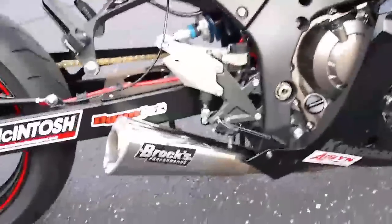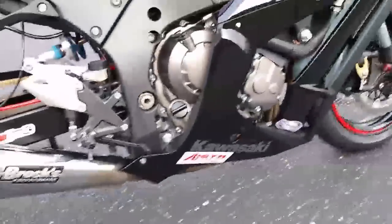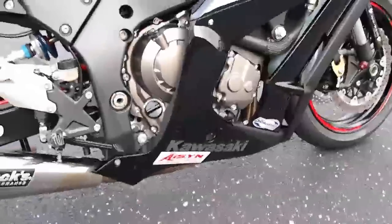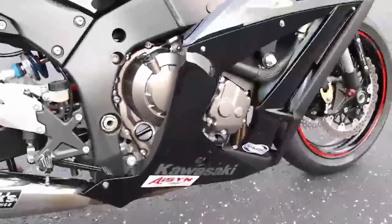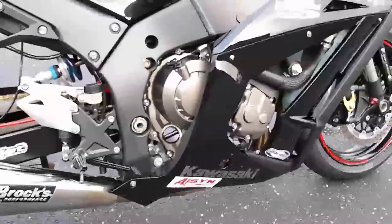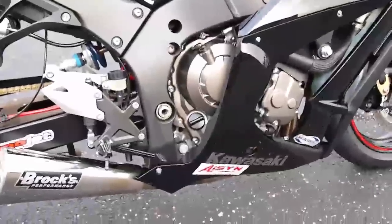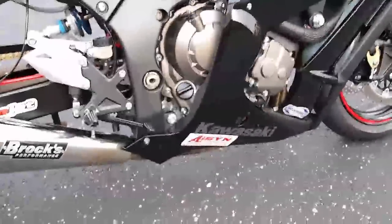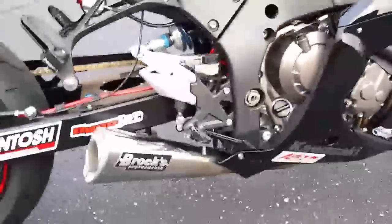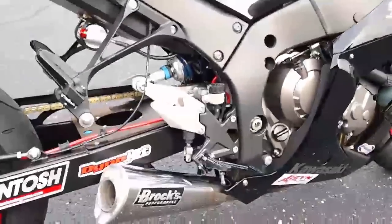It also has our new Alien Head 2 full exhaust system. The stock head pipes on this bike were incredible — probably the best head pipe design I've ever encountered with an OEM bike. So we weren't able to pick up a whole lot of additional peak power, although we were able to really tune the mid-range power and get some more mid-range to help the bike launch better and really get it to move through the middle.